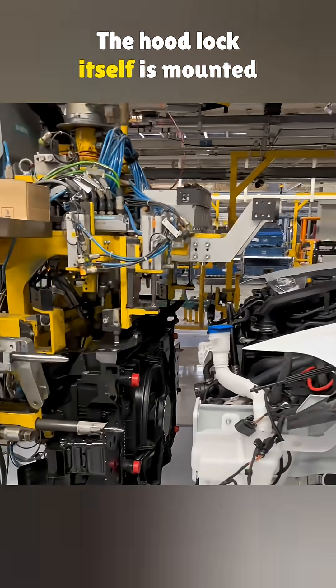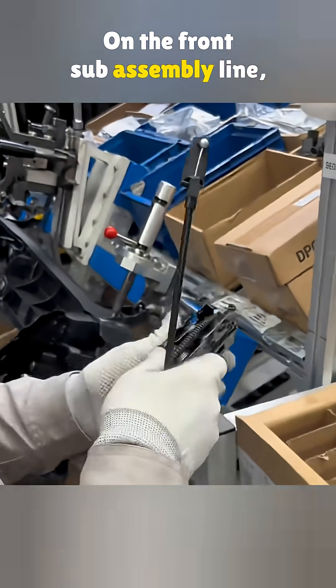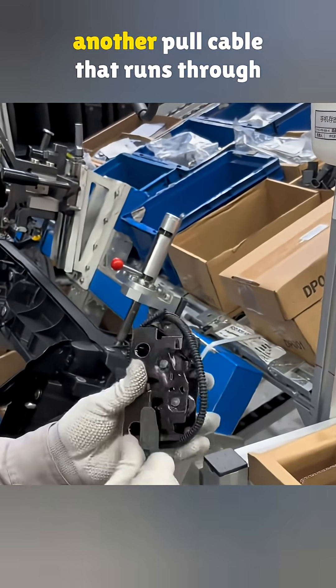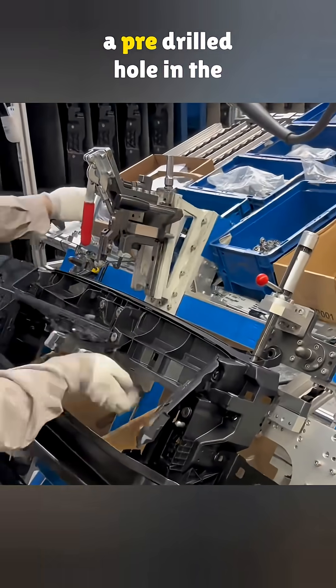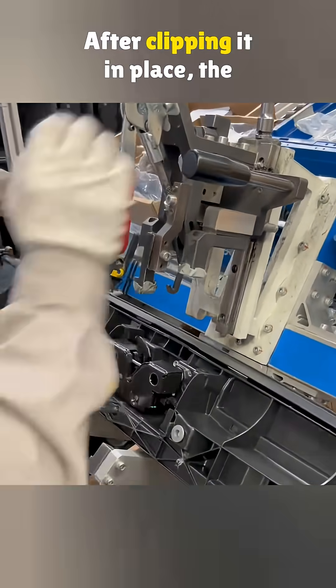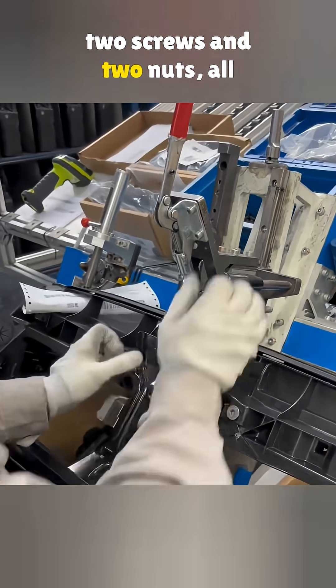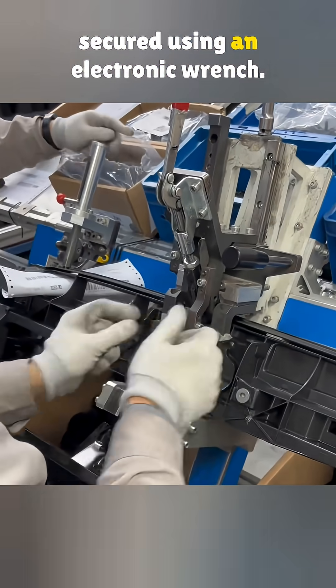The hood lock itself is mounted on the front section of the body frame. On the front sub-assembly line, the hood lock gets linked to another pull cable that runs through a pre-drilled hole in the frame, connecting to the first cable inside. After clipping it in place, the lock bracket is added, followed by two screws and two nuts, all secured using an electronic wrench.